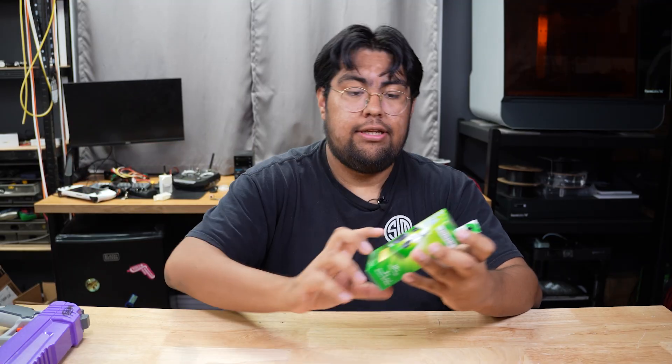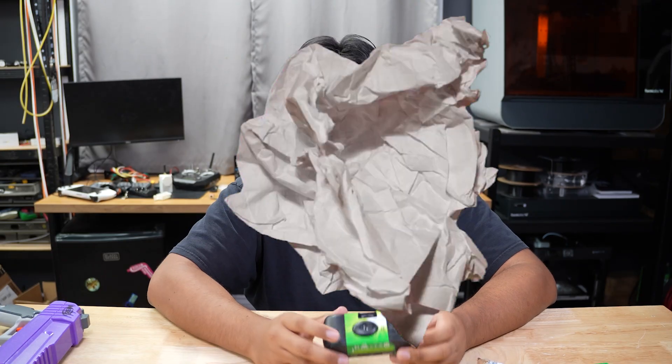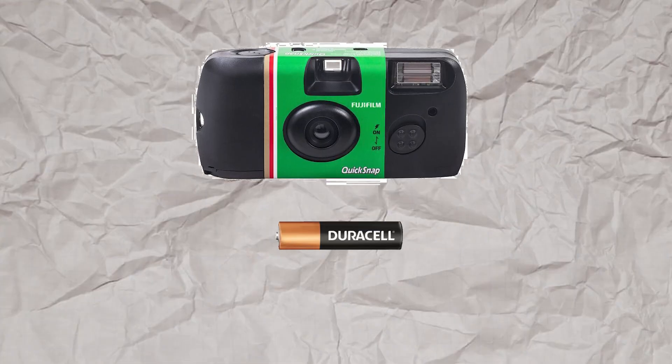The first one's a nerf blaster, pretty self-explanatory. The second item is a disposable camera. For those of you wondering why I might have bought this camera, here's a quick hint: the flash.